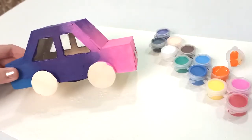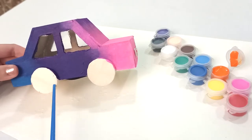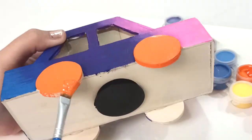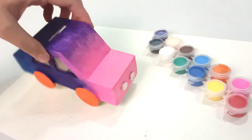Now I want to use the color orange for my wheels. Now that we have painted the wheels,